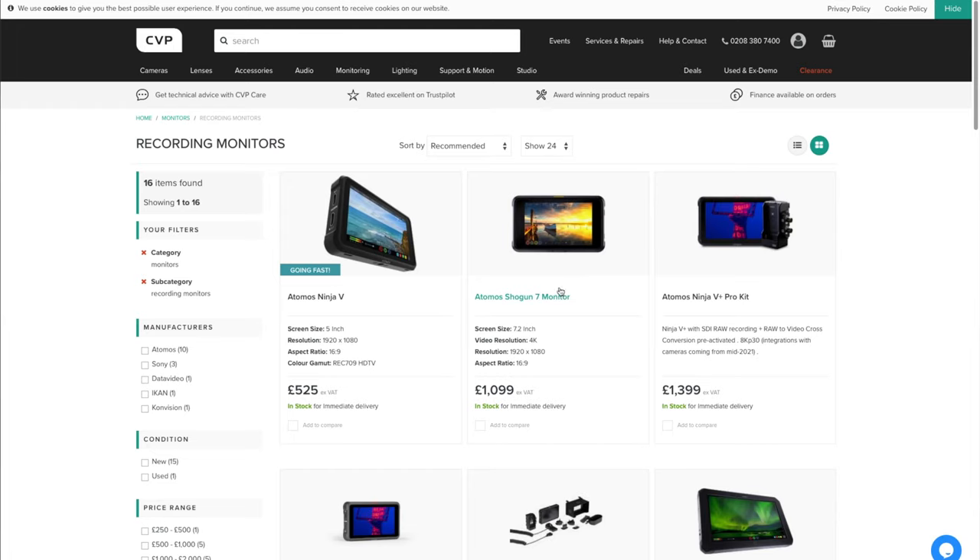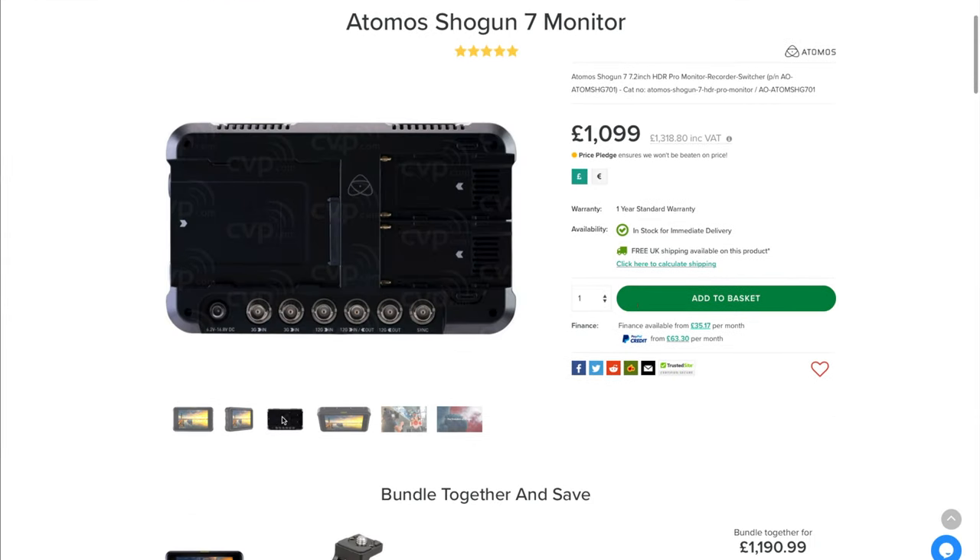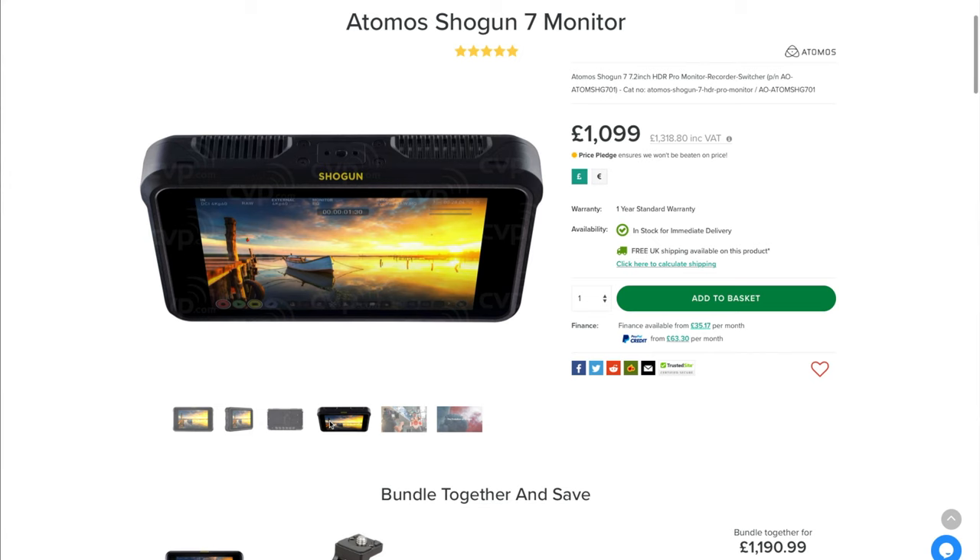One option is simply to use a bigger external monitor — an Atomos monitor, for example, which would be super bright and visible in any conditions. You can buy models that also record on board via HDMI or SDI, and many can record in better quality than the camera itself. The downside is an extra piece of kit to buy, mount, power, cable up, and manage for storage.